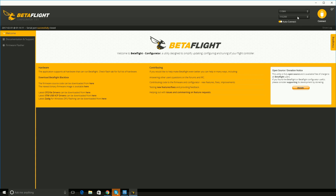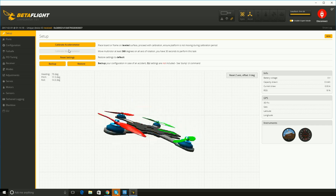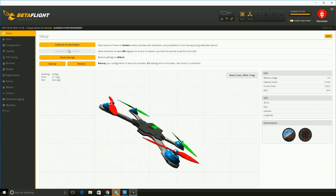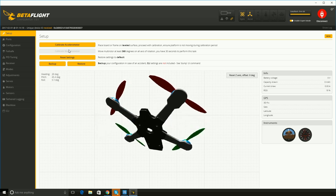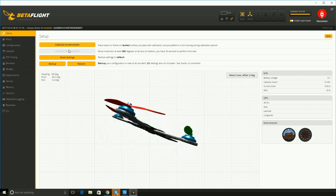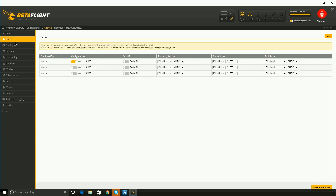Go ahead and switch over to Betaflight now. The first thing you want to do is click connect with it plugged in by USB. I already have mine a little bit set up, but the first thing you'll notice is if you pick up your quad, yours probably won't move the right direction. When I tilt to the right it goes to the right, when I tilt up it's going down — so something's not right. We'll fix that.